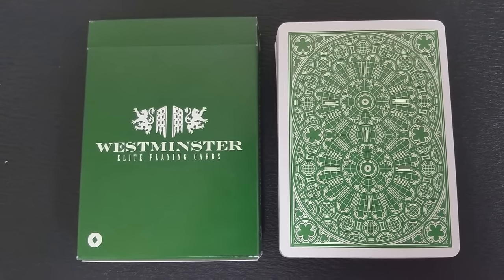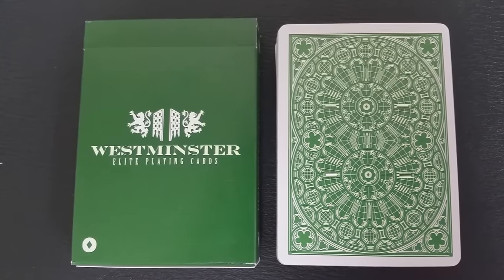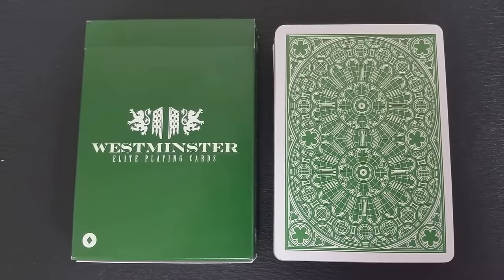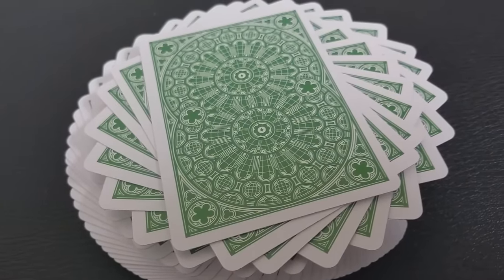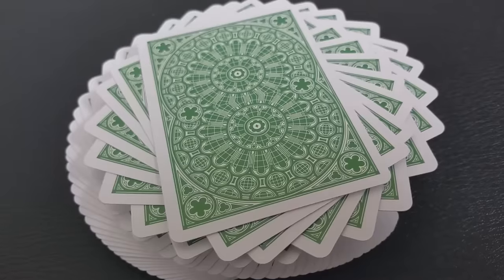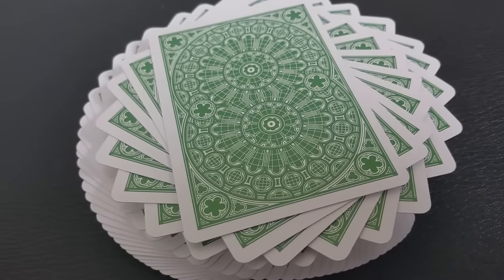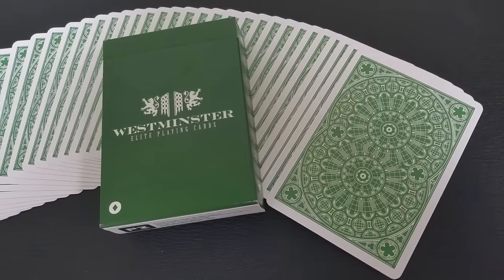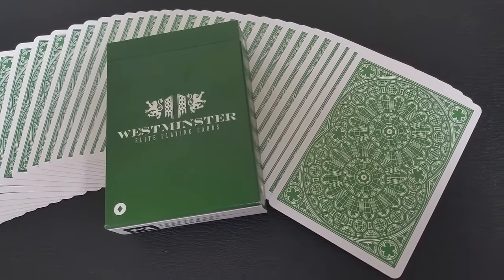The back design is intricately beautiful and is a two-way image in that same metallic green from the tuck case. To me it's very reminiscent of a gothic cathedral window — it has that same element of geometry and shape that you'd see in something really intricately designed. It may even be replicated from Westminster architecture. It also has a nice medium-sized white border.